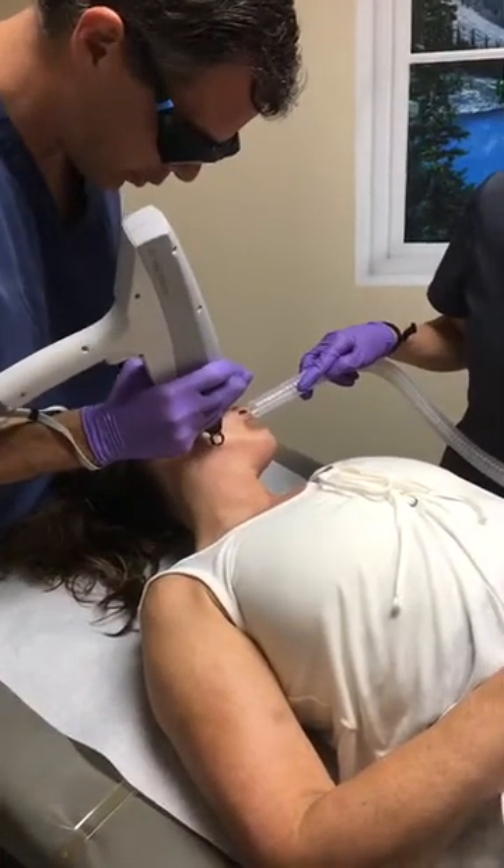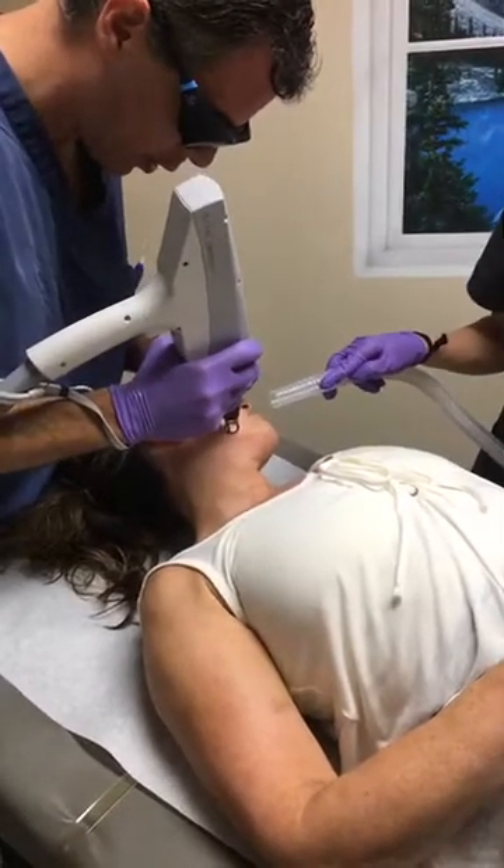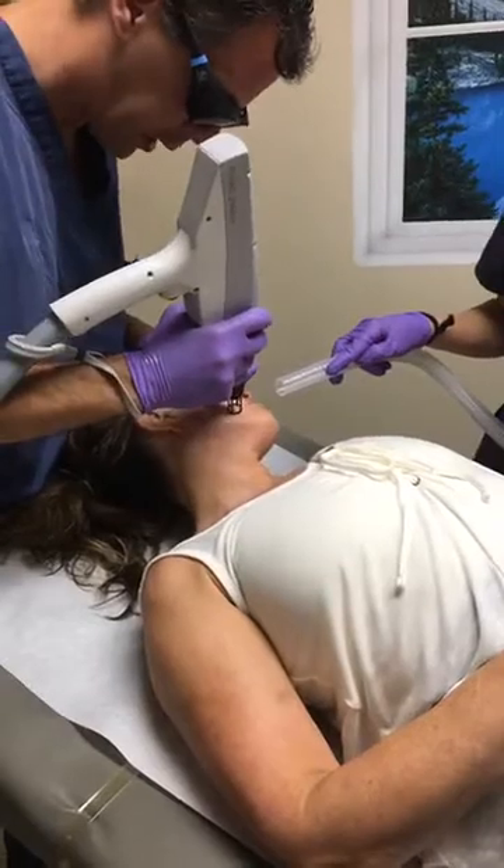Afterwards, it may burn and feel a little bit of heat, but as long as you are doing the soap and moisturizing and keeping things hydrated, you will be fine.